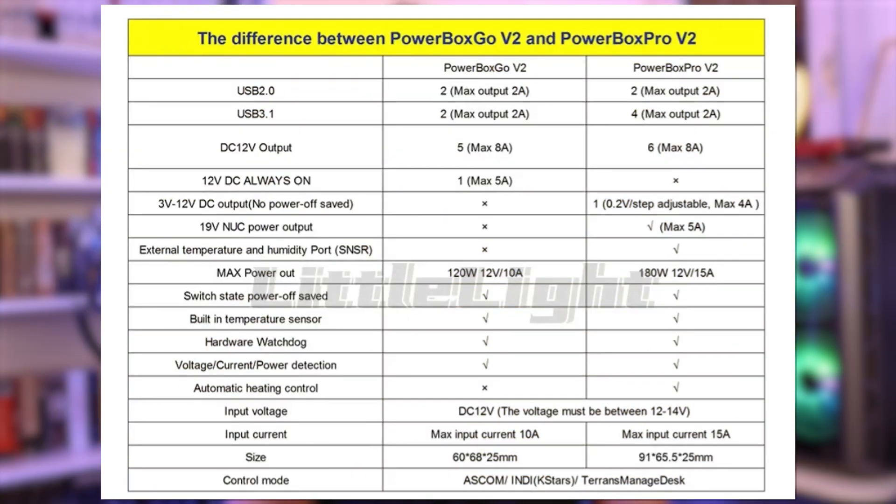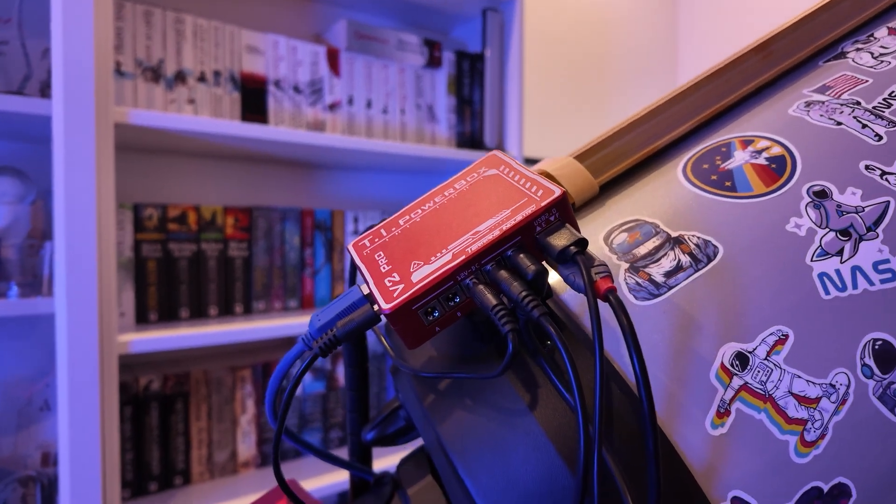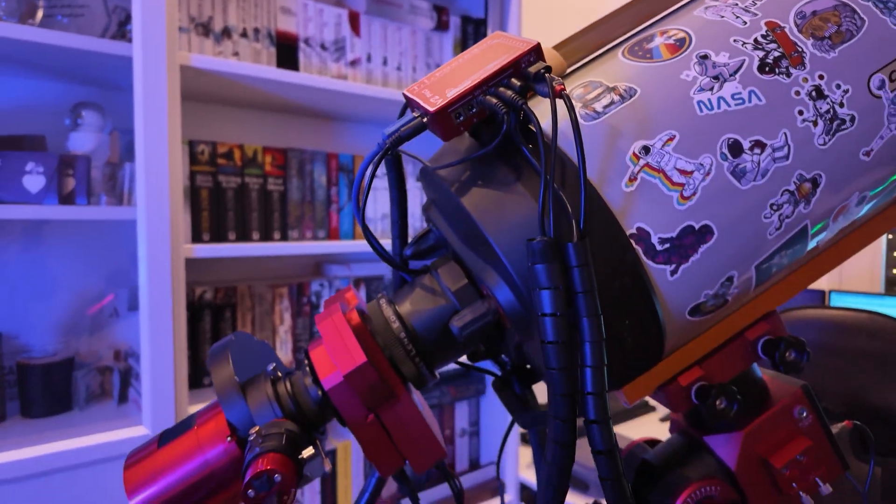In conclusion, the Powerbox Pro has 2 extra USB 3 inputs, 1 extra 12-volt DC output, 1 extra 3-to-12-volt adjustable output, 1 extra 19-volt output for mini PCs, and a temperature and humidity sensor. It does not have the always-on 12-volt output that the Powerbox Go has. The Powerbox Pro can handle 15 amps of current while the Powerbox Go can only handle 10.